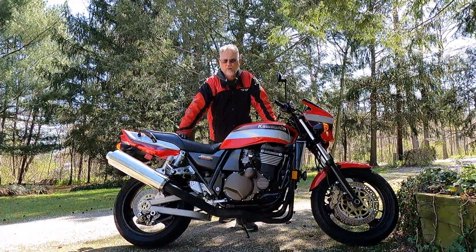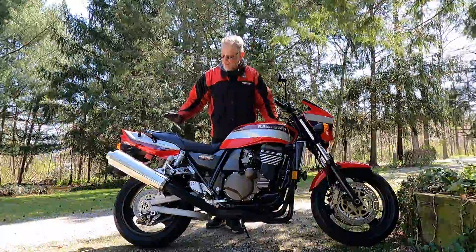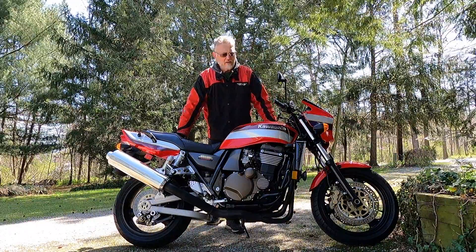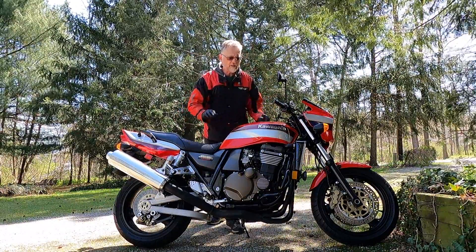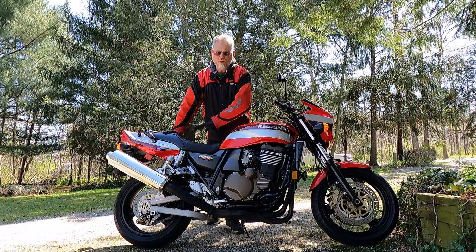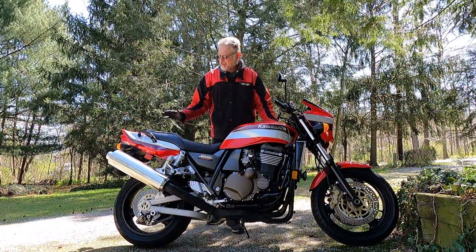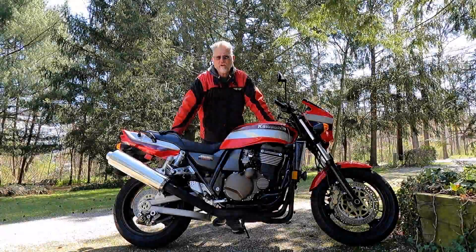Hi and welcome to this episode of John's Motorcycle Rescue and Review. Today I'm going to be showing you how to service a Kawasaki ZRX motorcycle, and this is appropriate for the ZRX 1100 and the ZRX 1200 — there's basically no differences in the service. I just picked up this machine so I want to go over it, make sure it's safe to ride and that the controls are all set to factory specs.